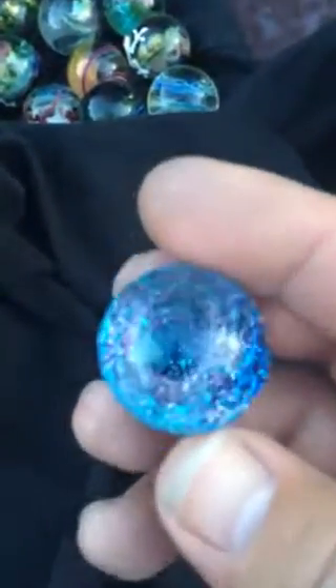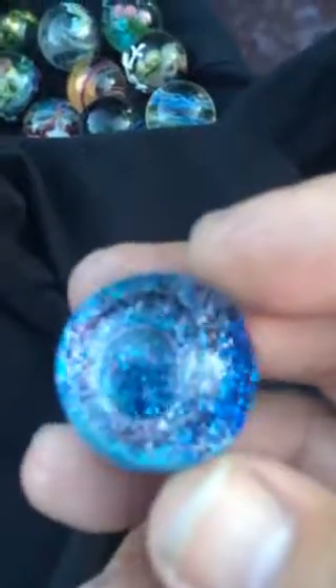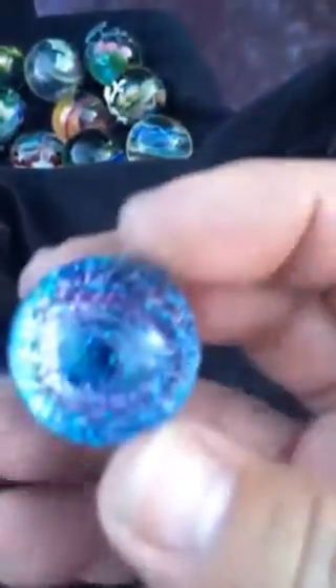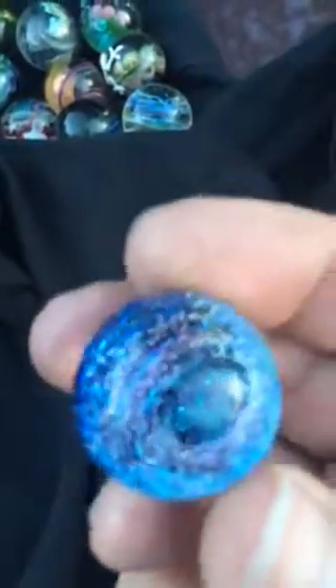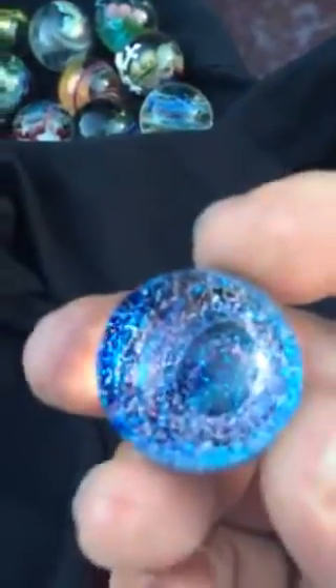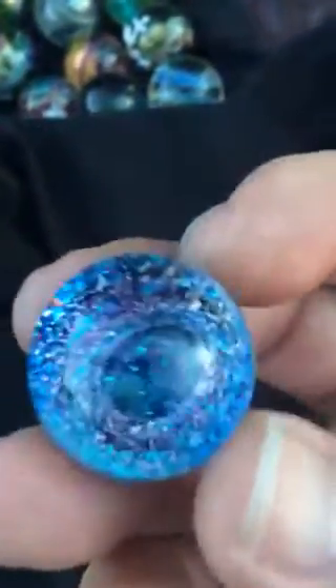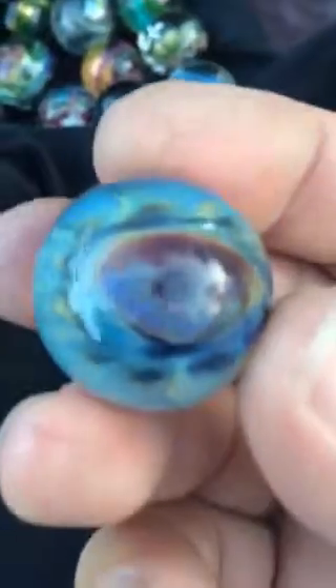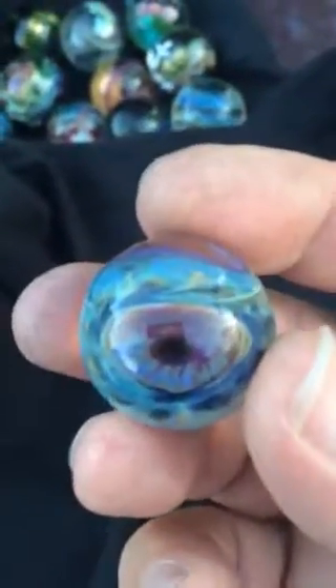April 10th, the new set of marbles. This one was cool, I love the colors. Galaxy dichro — and it's an eyeball. Yeah, that's weird.